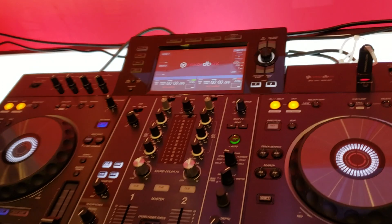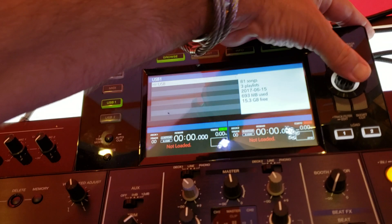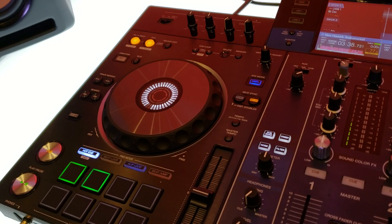So no CD drives. You can use a laptop — I'll get into that in a second — but this is primarily set up for the DJ that wants to come in with a USB drive, find their playlist, find the tracks they need, load them to a deck, and play them. Everything comes off the flash drive.